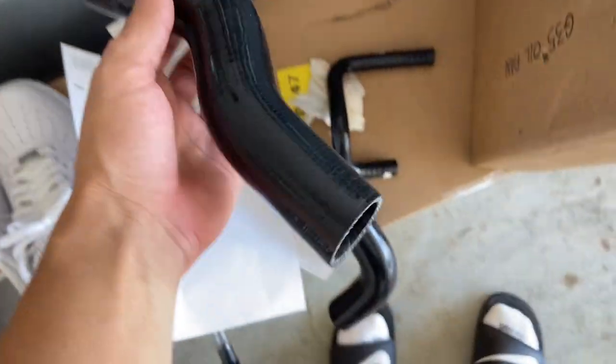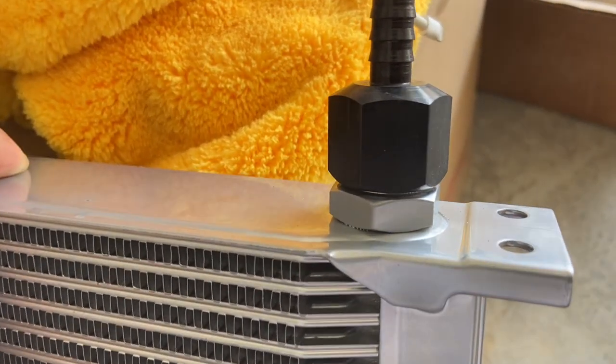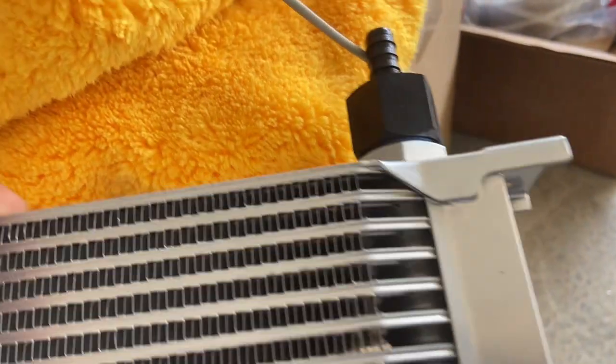One thing about this Koyo radiator is it does not have an internal transmission cooler, so I did have to buy a separate cooler — it's a transmission cooler. This is a fitting, it's a 10mm AN to a 3/8 barb fitting, and I already have the Teflon tape so it won't leak.